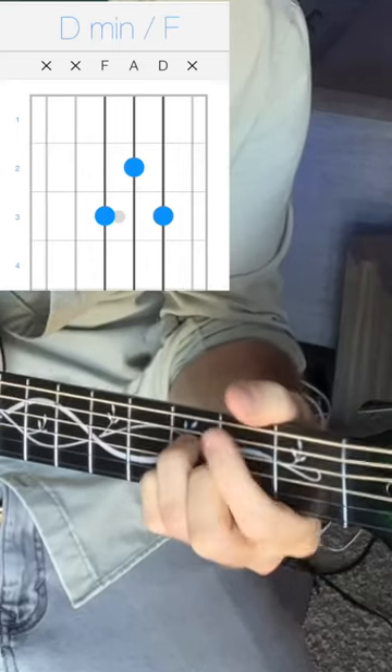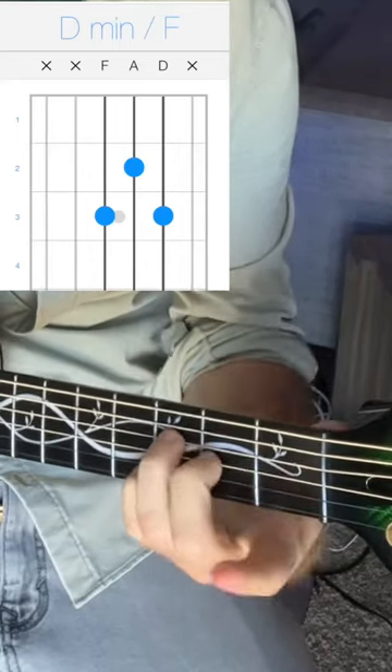Also, it's partially a D minor — the 3rd fret on the D, G, and B string is a D minor — so it's a D minor with a B in the bass. That means you can use it as a 2-5-1 in the key of C, replacing it as a D minor.